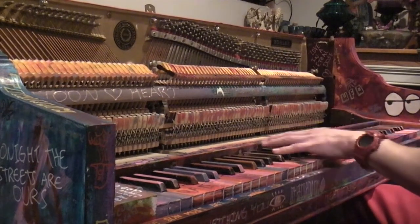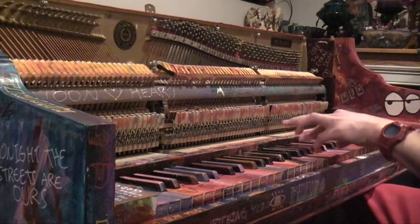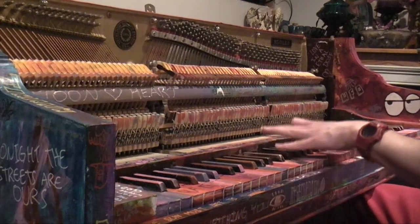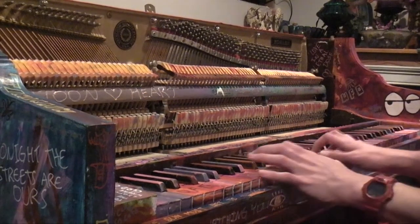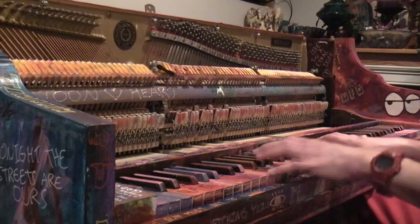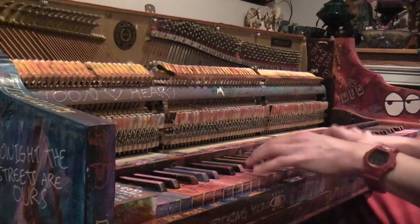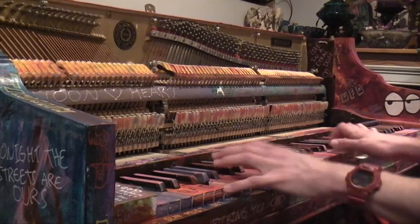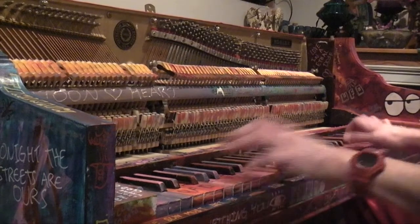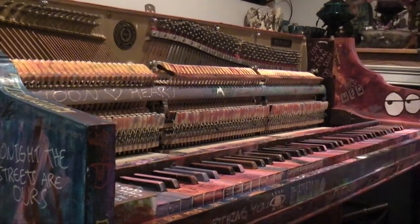So that's kind of the tacky sound — you can hear it. It sounds really good with Viva La Vida too. That's pretty much the best tack piano sound I can get. So that was a test of playing it, and now I'll take you on a tour.